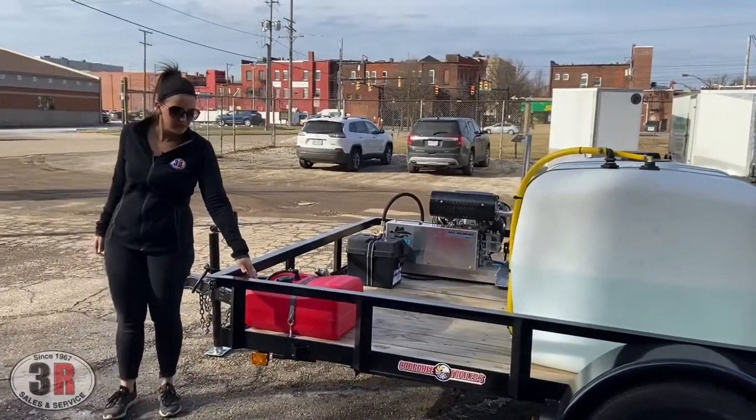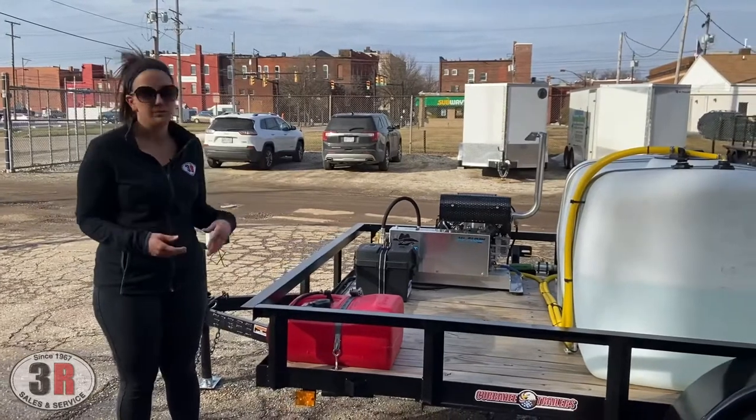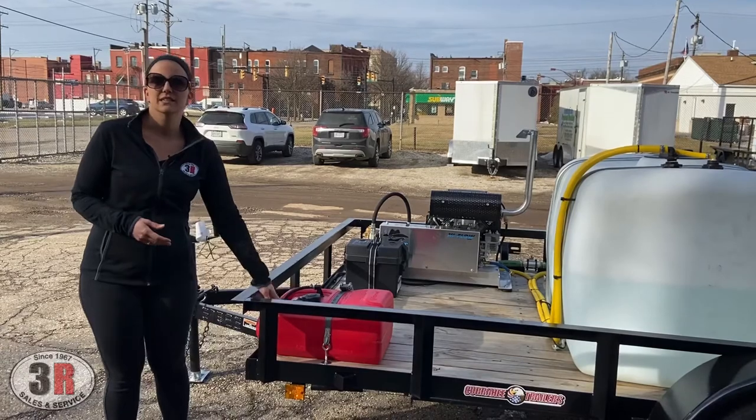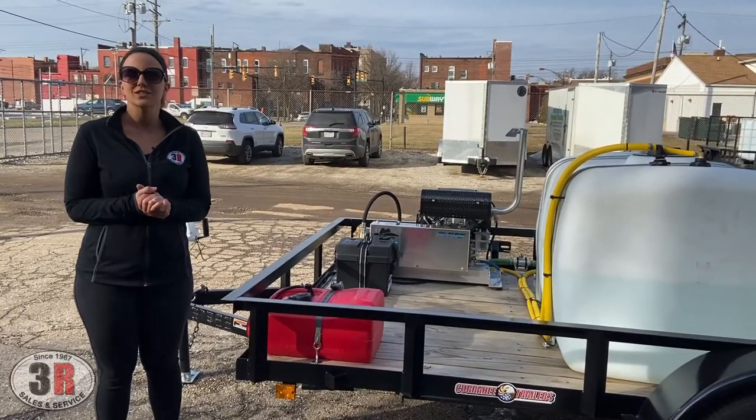We've got the six gallon fuel tank mounted on the opposite side of the trailer here, so that whenever you pull up to the pump — if you're filling up your truck or van — you can go ahead and just fill up this tank from the pump as well. If you guys have any questions on a build like this, just give us a call. Thanks.